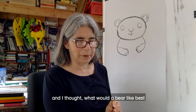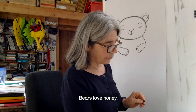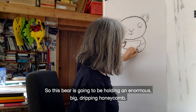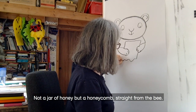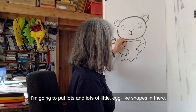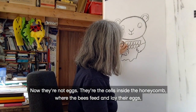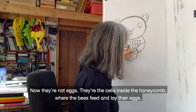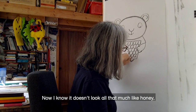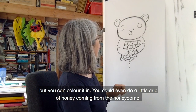The bear is going to be holding some food. I thought, what would a bear like best? Because people always bring what they like best to a picnic. And you know what — bears love honey! So this bear is going to be holding an enormous, big, dripping honeycomb. Not a jar of honey, but a honeycomb straight from the bee. And to make that look a bit more like a honeycomb, I'm going to put lots and lots of little egg-like shapes in there. They're the cells inside the honeycomb where the bees feed and lay their eggs which turn into more bees. I know it doesn't look all that much like honey because it's in black and white, but you can colour it in.